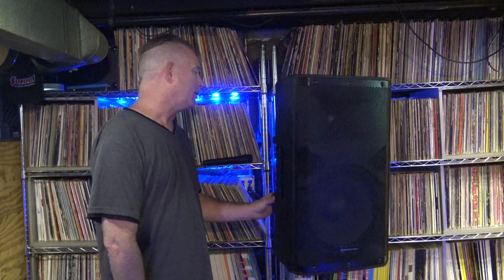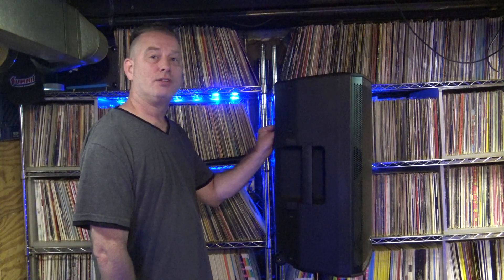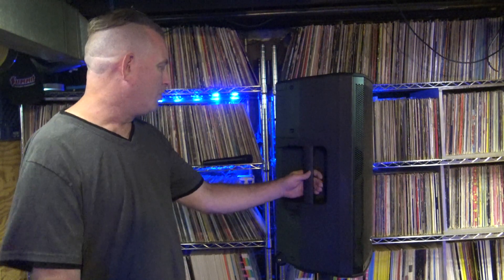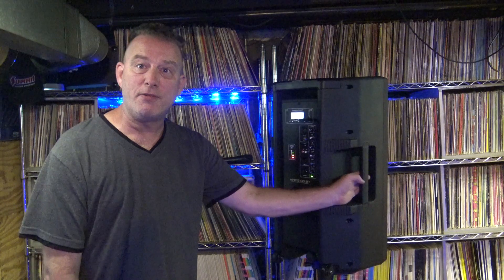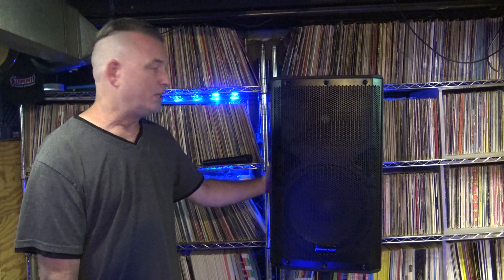I'm pretty impressed with that. Although the speaker is lacking a mid-control on the EQ — it only has treble and bass — I feel like it could benefit from a mid. But just standalone like this with the built-in MP3 player, I think it sounds fine. So you can use it for a lot of things.